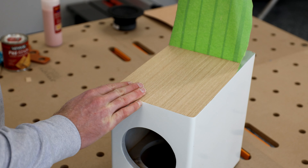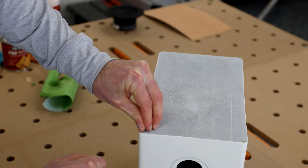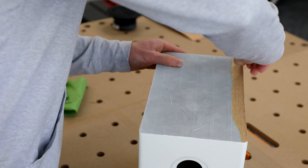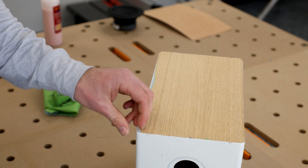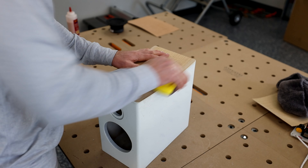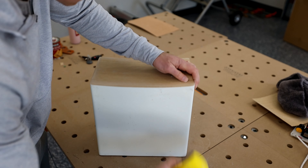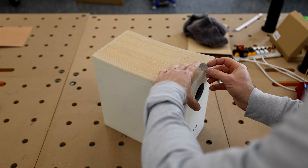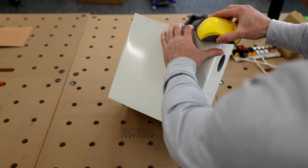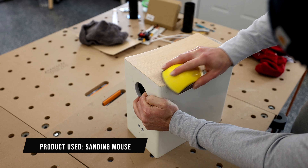Now to peel this tape back and see what I got myself into. This is one of those where you have no idea how it's going to turn out, and with the number of steps it took to get here, you don't want to start all over. Luckily the transition from paint to veneer went well — it's going to take some cleanup and trimming, but that's expected. Break that sanding block back out and clean up all the edges where the veneer and paint meet. Don't be afraid to get a razor out as well. This is one of the areas where it takes time — don't rush it, and it'll really be worth it in the end.